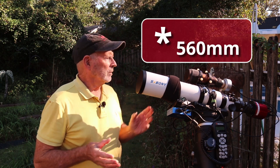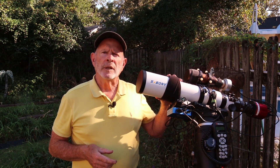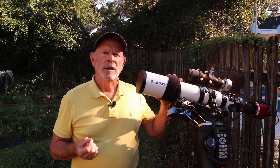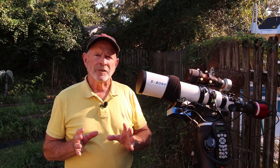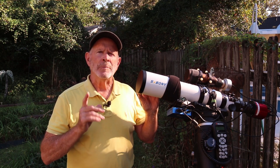The telescope sits fine on this mount right here. Equivalent to what I had on here was the Orion ED80, which was a triplet. I believe this is a doublet, but the price difference — this is half what the ED80 costs. So that's one thing to keep in mind.